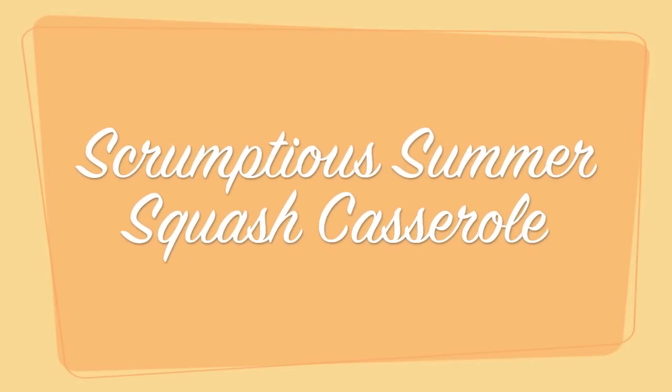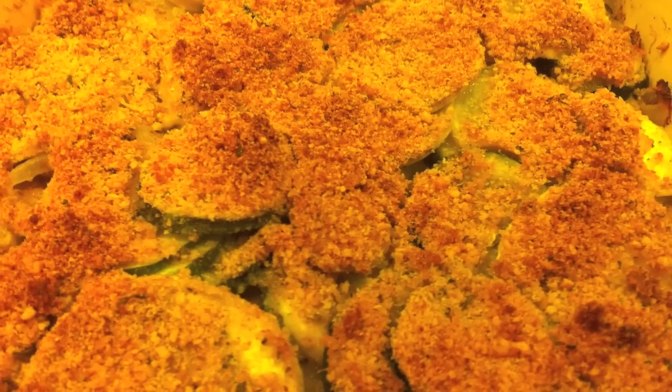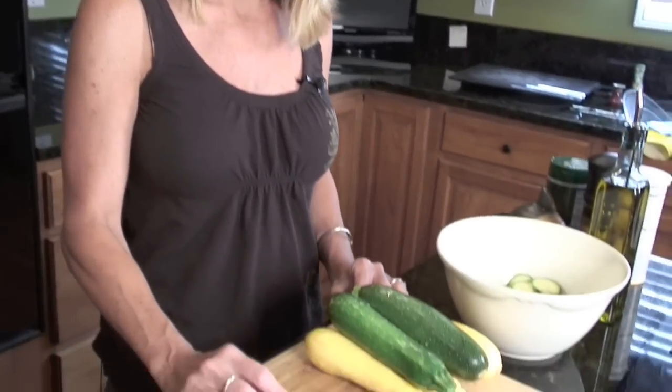You will love this. Try it. I'm making a summer squash casserole and I think it's something that you will love. I know our family loves it and it's pretty quick and easy. So let me show you how we get started with this.